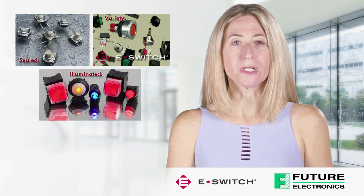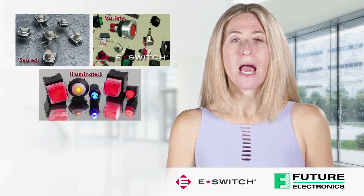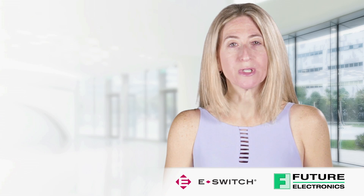There are so many options including different operating forces, contact ratings, actuator heights, mounting, illumination options, and low profile switches.